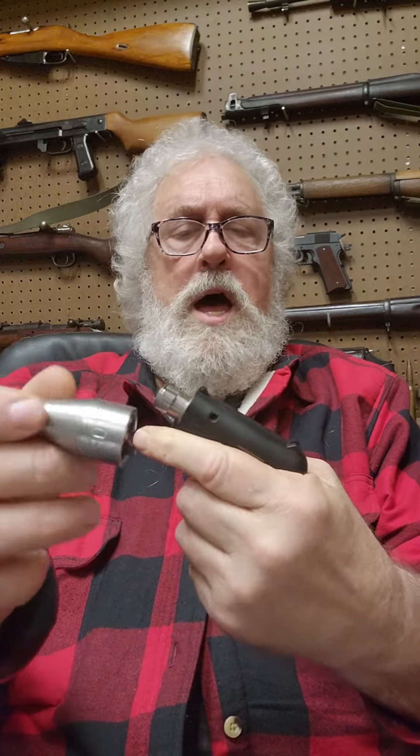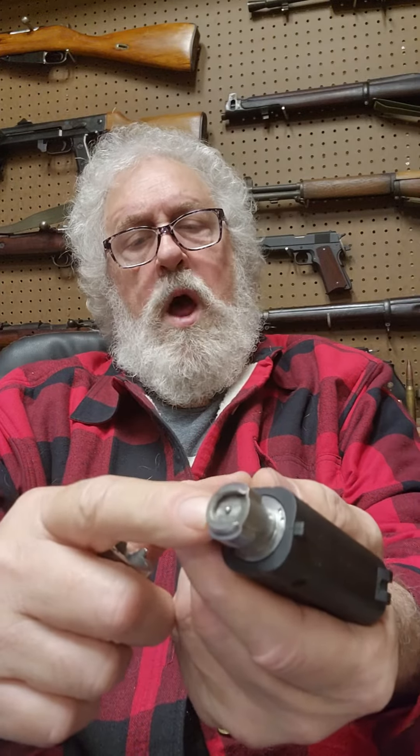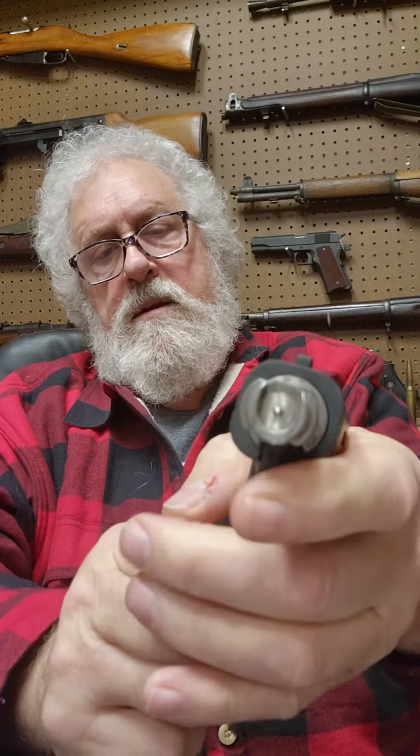It's what they call a shell holder design. This rotates off. You put your shell right in there — just slips right in — and it's a slam fire trigger mechanism. If you look at this, just pull the trigger back, let it go, and it slams into the primer and sets the shell off.